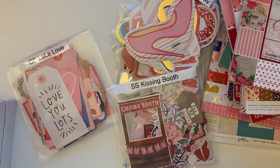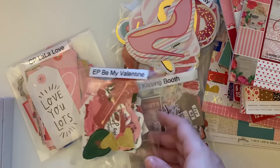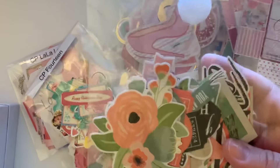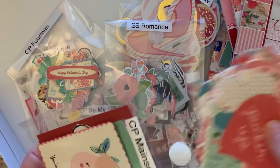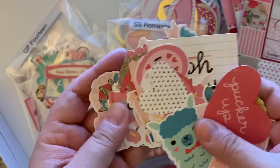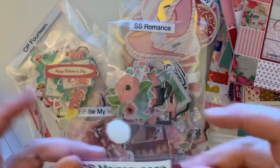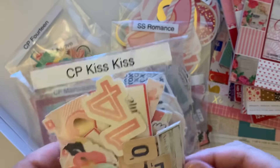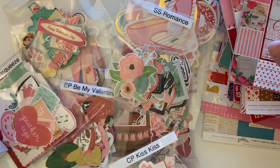Then we have the Echo Park 'Be My Valentine' — I posted a video about it. I also have some Crate Paper '14,' which is a very old Valentine's Day collection, kind of vintagey. We have Simple Stories 'Romance,' which I think was last year's Valentine's collection. 'Main Squeeze' by Crate Paper is super cute — I think that was their 2017 collection. And lastly, Crate Paper 'Kiss Kiss,' which is a super old collection — actually cut with my Cricut.